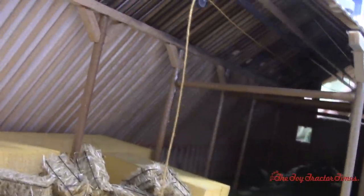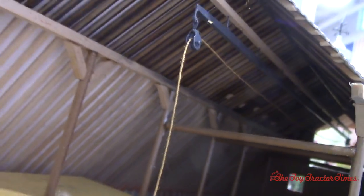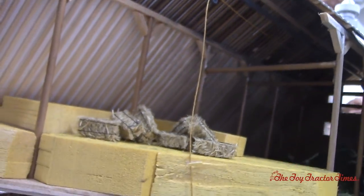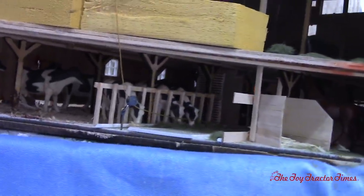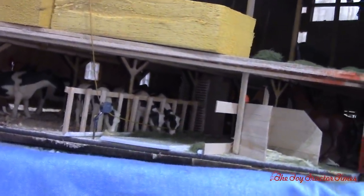So that's the framework for the claw that comes along the roof line here and then back through. It goes all the way down to the floor where there's another pulley, and that'll go out the front door and hook onto that horse that was out by the road.